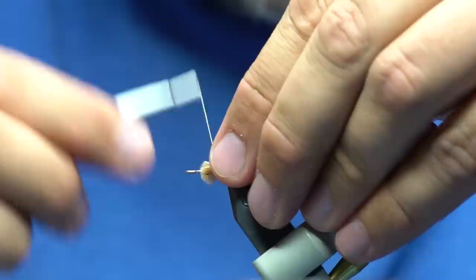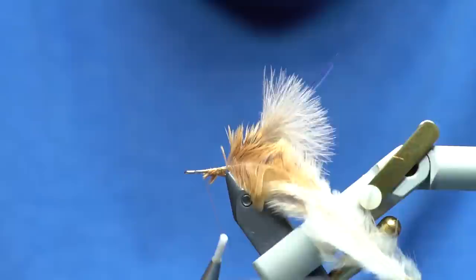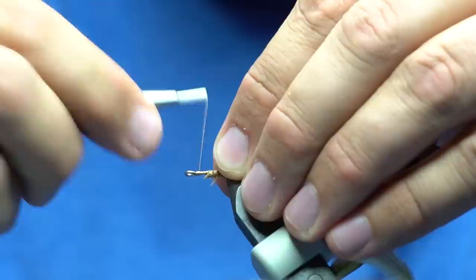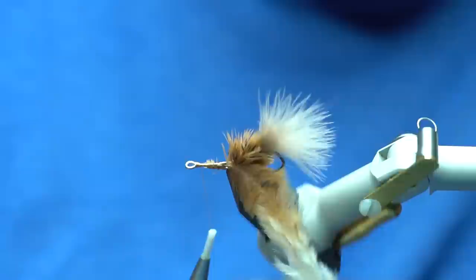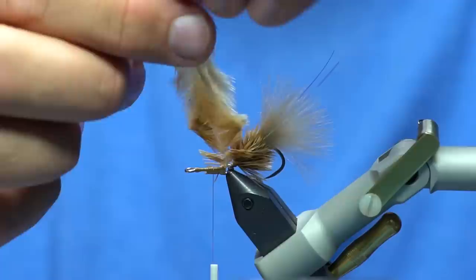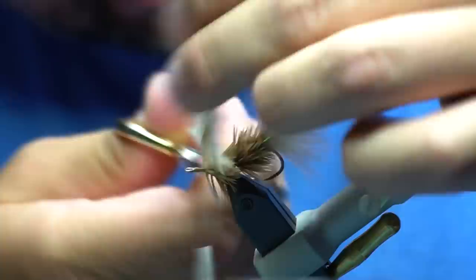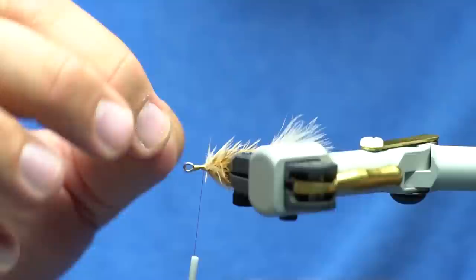The eye on this shank isn't quite closed all the way, so I'm going to come up here and create a bump of thread to essentially close that off — that way when I whip finish it will give me a nice surface. Same technique: pinch and wrap. I'll continue with a little bit bigger feathers, add another shank, and we'll come back when we get the big hook in place. By the way, these are 15-millimeter shanks — you can use 10s, 20s, or basically whatever you want.